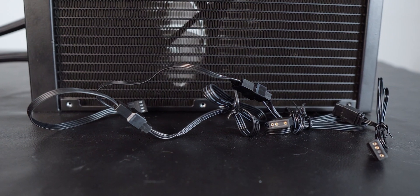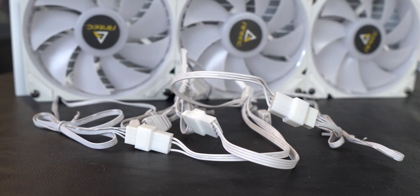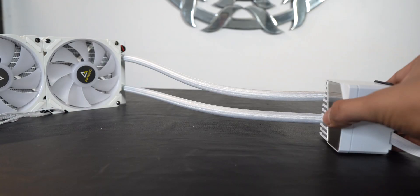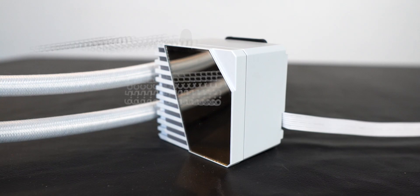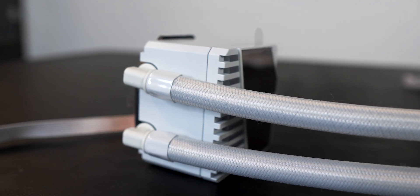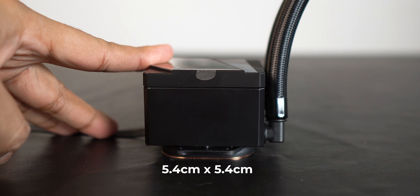The fans along with the pump are ARGB controlled, as RGB without an address isn't even considered proper RGB anymore. The tubes bend quite easily — in fact, it felt as if they really love bending — and the sleeves are of decent quality. The pump has a notable size and looks quite chunky. The mirror finish on it might give an impression that the pump comes with a display, but these are nothing but a few nicely designed RGB elements. The copper base plate covers a good amount of area and is almost completely flat.